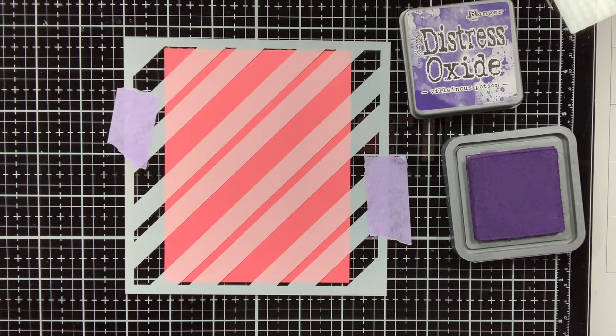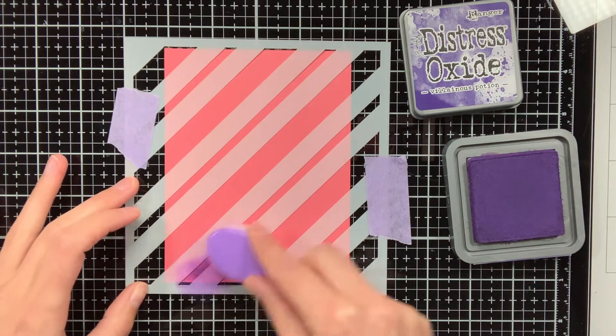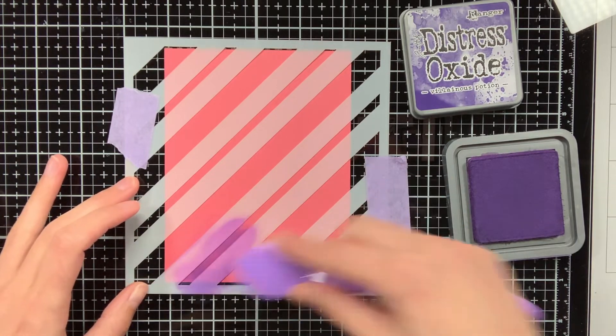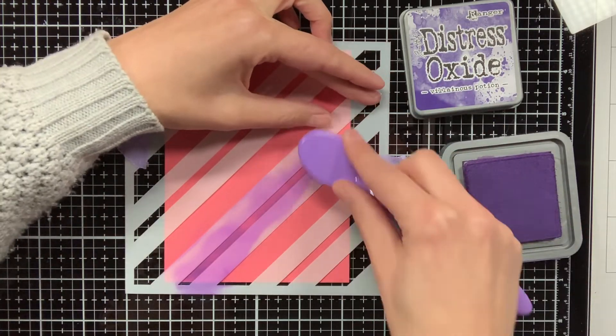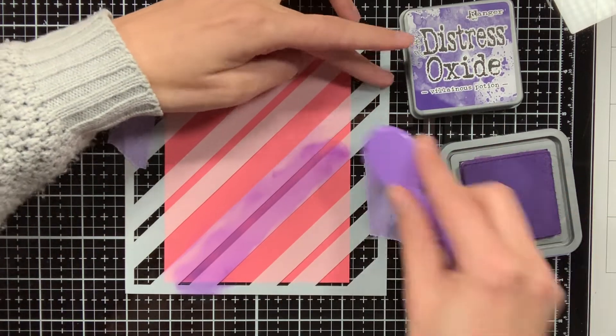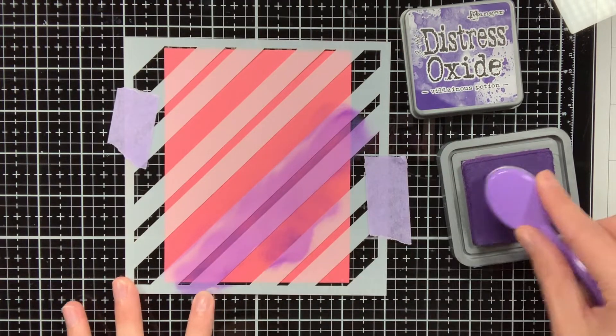First let's get started with the stenciling. I am using the plaid stencil from Lanfan on Guava cardstock. When I do ink blending I always use my Tailored Expressions blender brushes, which are my favourite, and I am using the new Distress Oxide Villainous Potion.